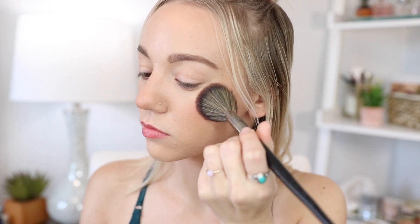Another product from Hourglass — this is a blush in the shade Mood Exposure. I actually haven't tried this one before. I really like Hourglass blushes; I feel like they just nail it with their blushes.